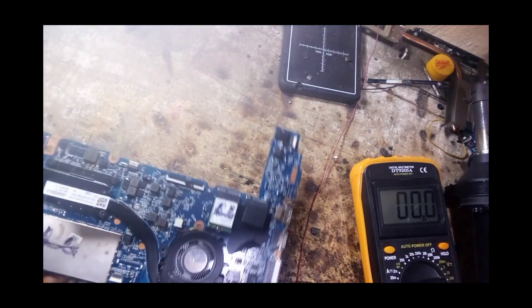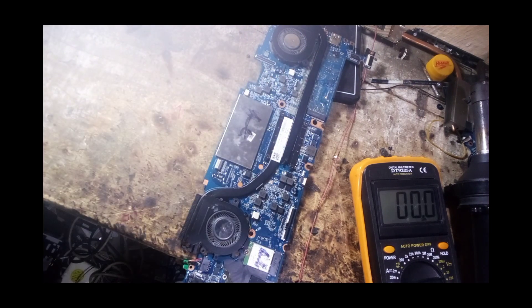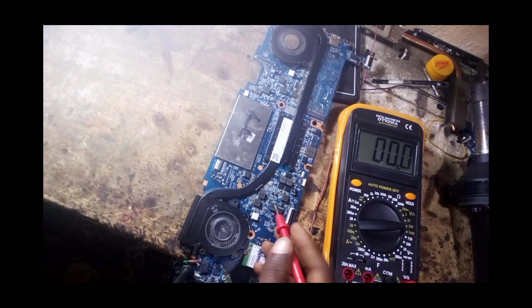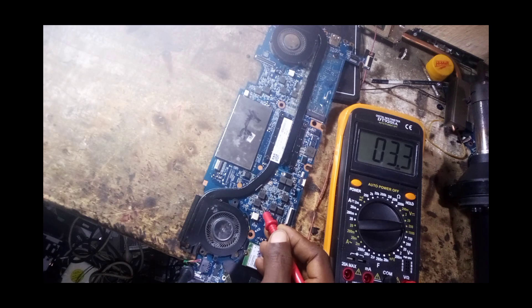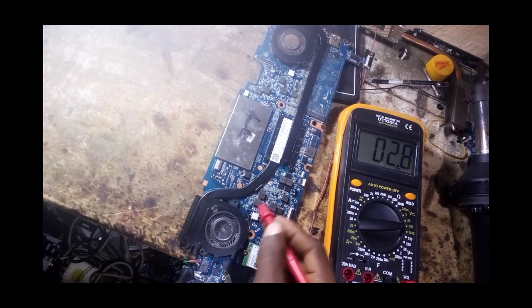The next thing is to check the required volts on each coil. This is the first coil here — let's check it. Under this coil we have 3.3 volts, so this coil is responsible for 3.3 volts. We also have 5 volts here, so the 3.3 and 5 volts are okay.